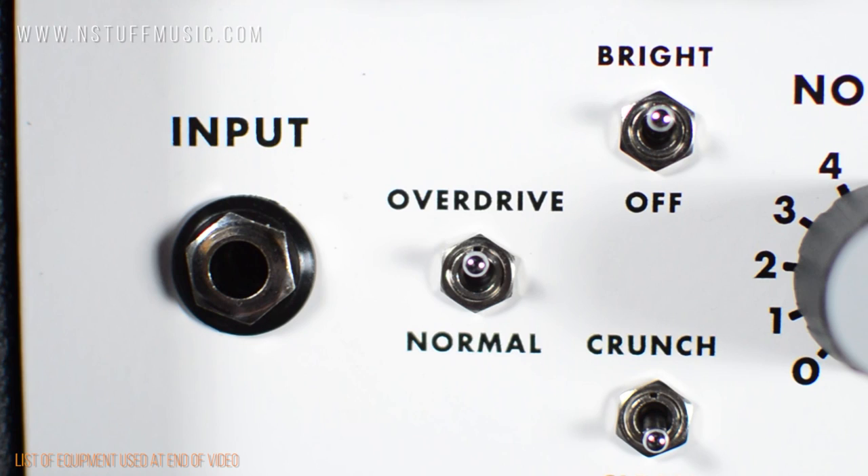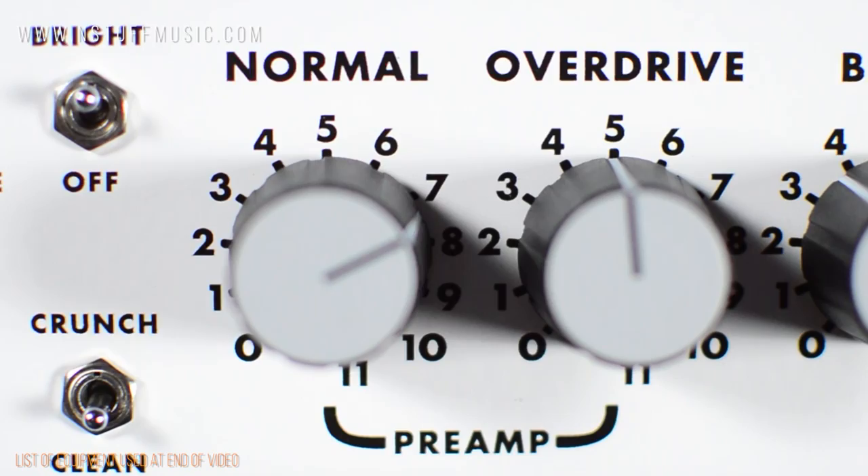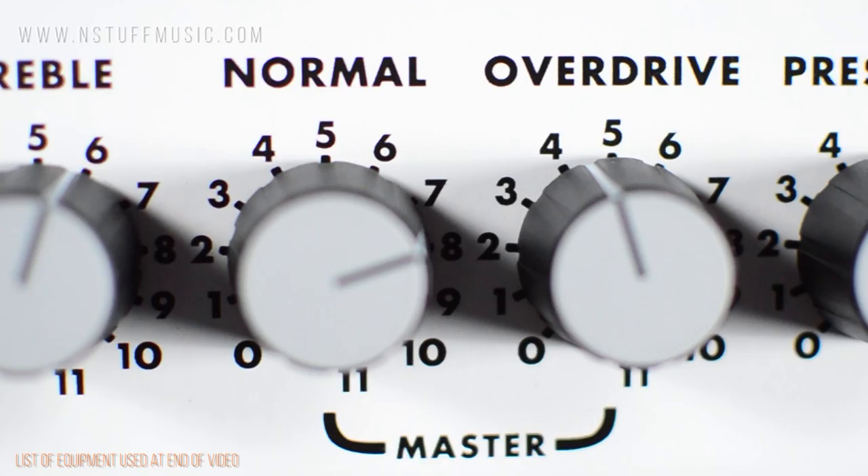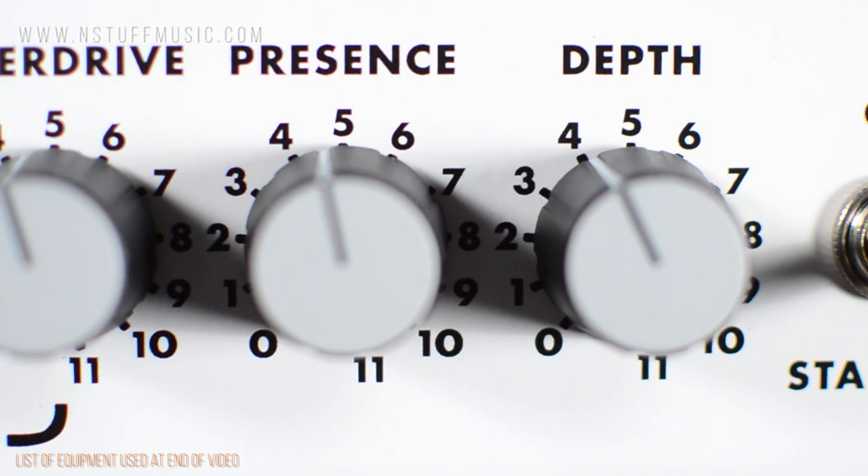On the front panel, from left to right, you will find a single quarter-inch guitar input jack, a toggle switch between the normal or overdrive channels, bright switch for the normal channel, clean or crunch switch for the normal channel, preamp gain controls for the normal and overdrive channels which control the gain for each channel, a shared 3-band EQ for bass, middle, and treble, volume controls for the normal and overdrive channels, global presence control, and global depth control which adjusts the amount of low frequencies in the power amp section.